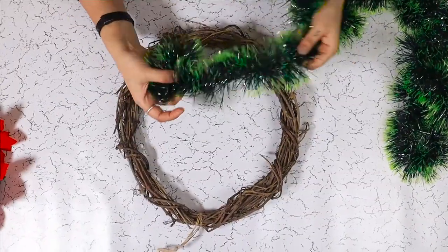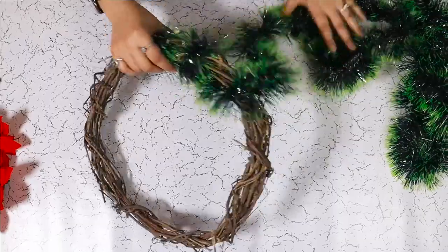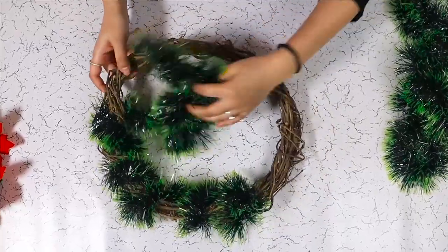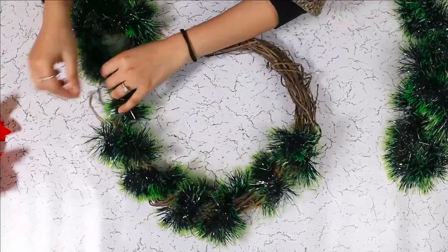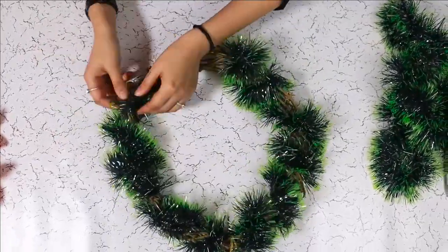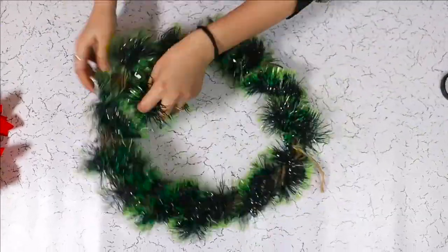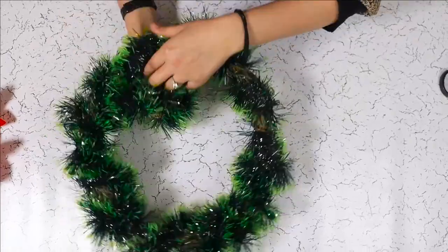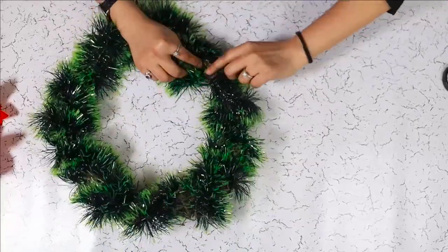For the first step, we are wrapping the green garland around our wreath base. Simply just coil it around — don't worry about tucking it in or pinning it down, it will hold. Make sure to leave place for the hanging twine. You can completely cover the wreath base or leave some space to insert the flowers. I am partially covering it up and then I am going to stick the flowers in these gaps.